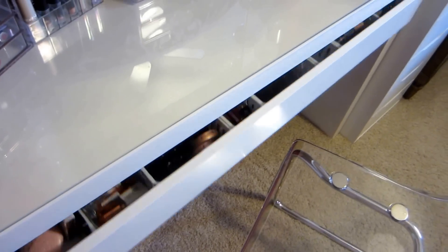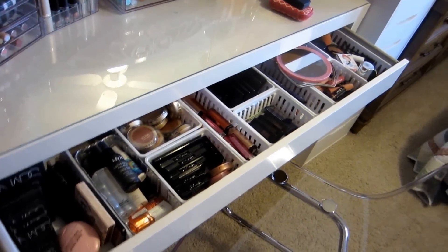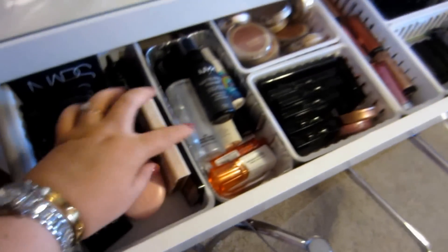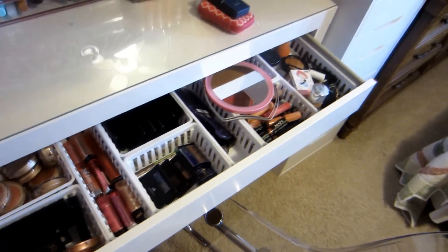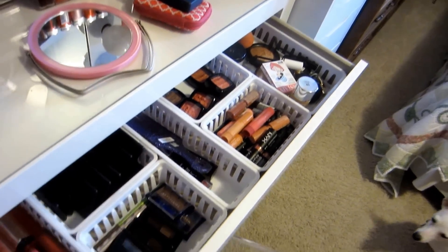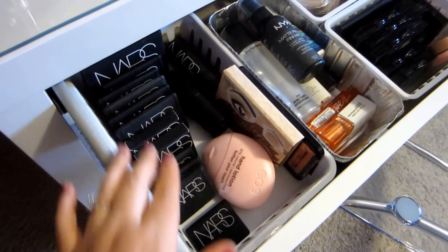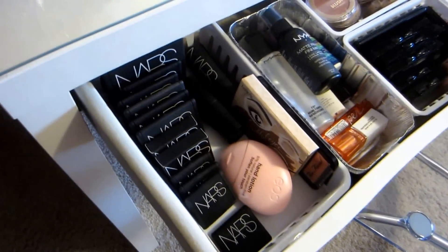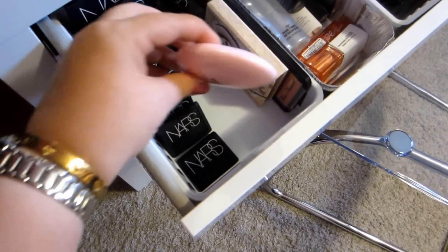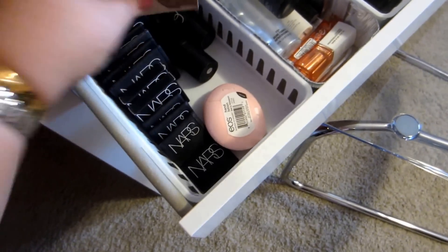In this Mom table it has one drawer, and when you open it up it goes the full length of the table. I categorized it by brand and types of products. These little containers are Sterilite — I ordered them from Amazon. I have a lot of my NARS products — NARS is by far my favorite high-end product brand — plus an EOS Berry hand lotion that I love. A couple of palettes I use quite frequently: Benefit and Too Faced.